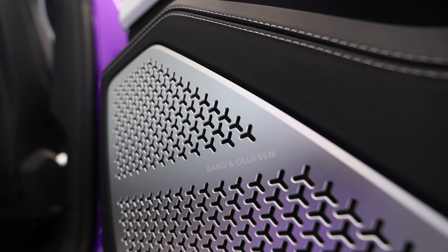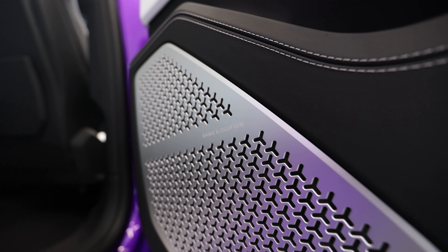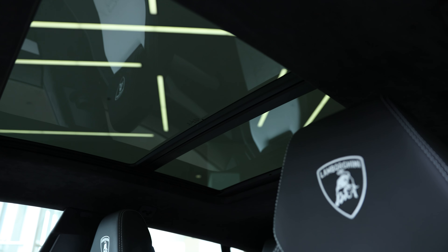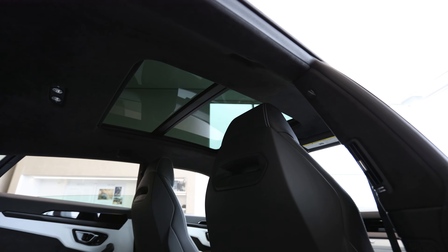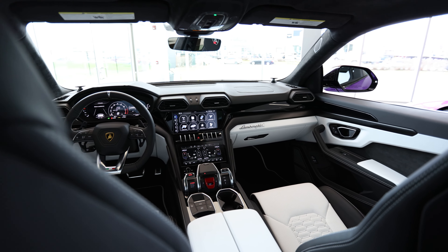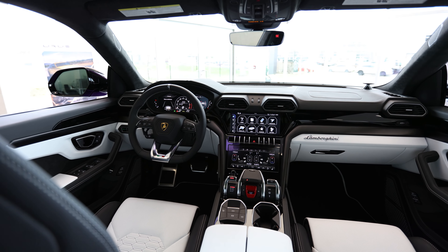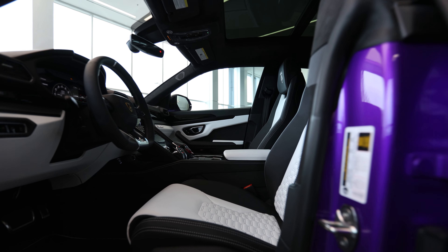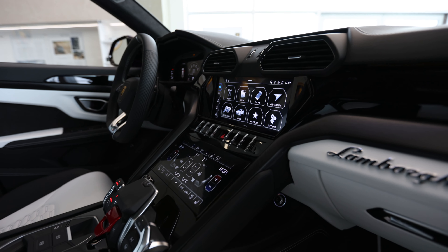He also added the Bang & Olufsen Advanced 3D audio system — I think this is a must with any Urus. The panoramic roof is another option that I think you must have in your Urus. He added the ambient light package; I don't really need this package, but Lily, my younger assistant, she loves it — so depending on your generation you may feel that you need this.